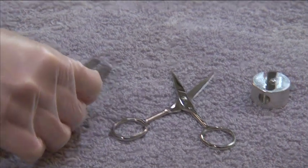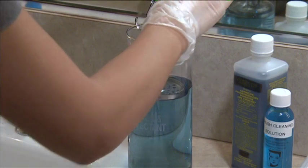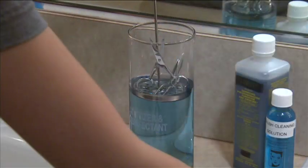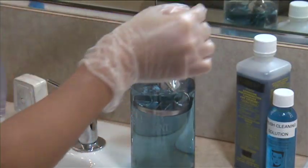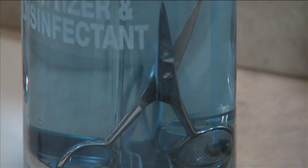To begin, place the cleaned implements in an appropriate disinfection container with a solution for the required amount of time, which is typically 10 minutes. If you are cleaning any hinged implements, make sure that the hinge has been opened before placing the item in the container.